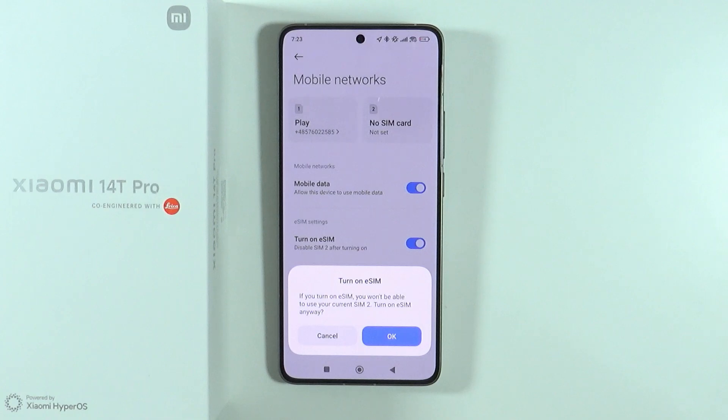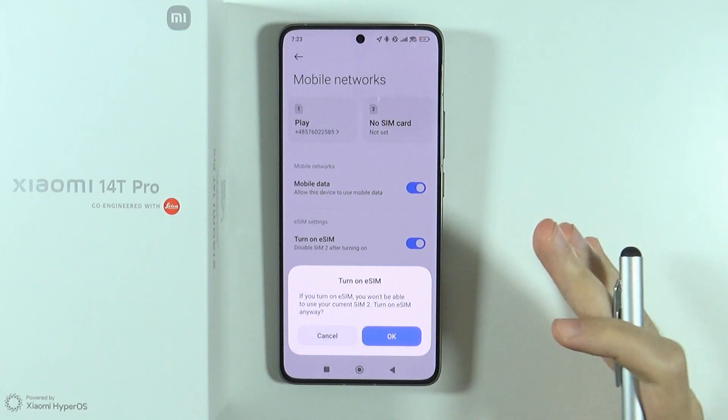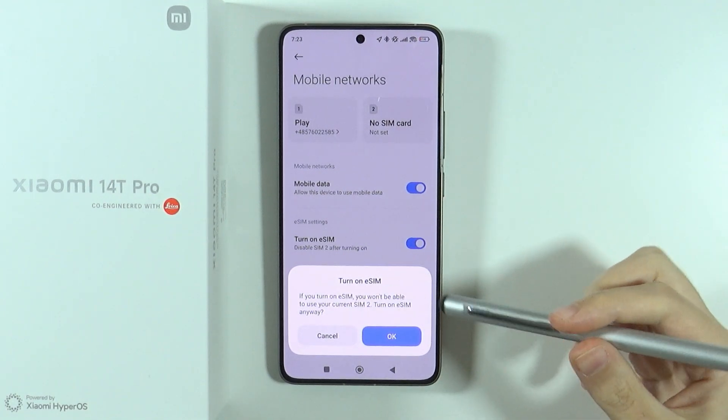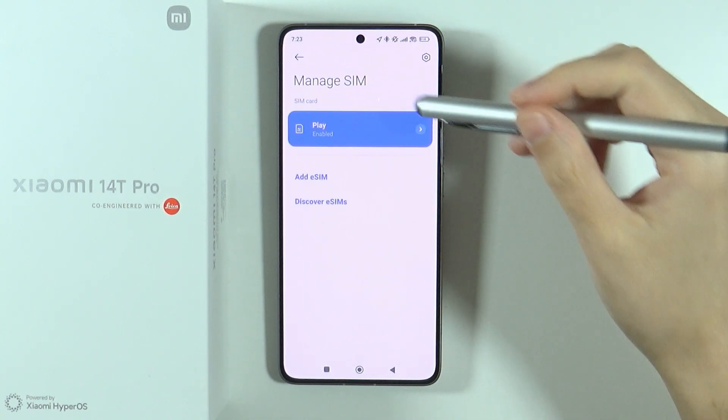Keep in mind that you can use eSIM or a second SIM card, but not both. If you have two SIM cards inserted into your device, the second SIM card will not work if you turn on eSIM. Press OK to confirm, and once eSIM is enabled you will see the eSIM menu.